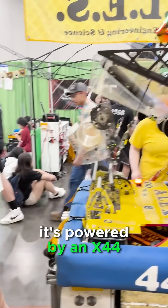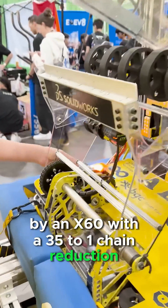It's powered by an X60 with a 35 to 1 chain reduction and 35 chain.